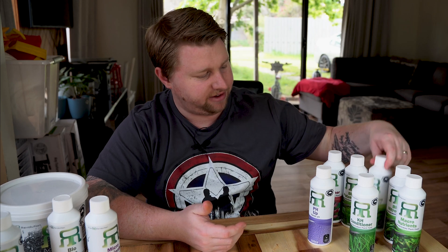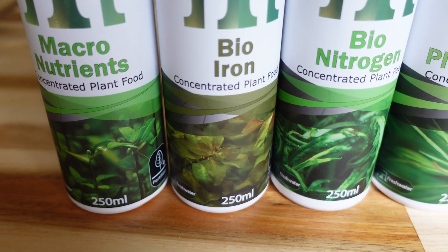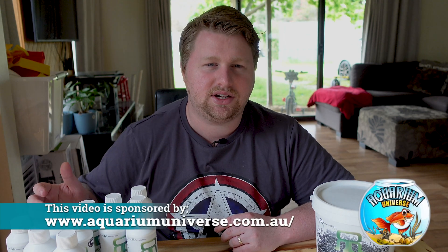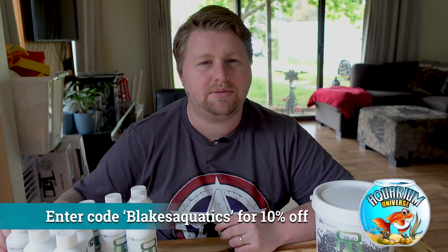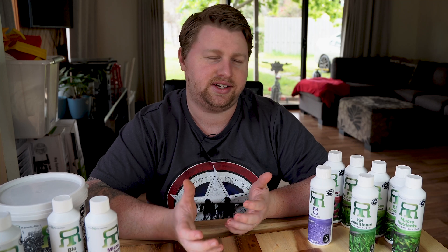Before I jump into what all of these products actually do, something pretty exciting: about half of the products in the River Revolution line I'm showing today contain photos from my fish room — for example, this Biophosphorus here features Pogostemon stellatus from my three-foot Brasher tank. If you'd like to pick up any River Revolution products, the channel sponsor AquariumUniverse.com.au stocks a lot of it and you can get 10% off using the code BLAKESAQUATICS. I was provided these products free of charge but no money changed hands. The information I provide also translates to other products with similar ingredients, but I do like River Revolution as a nice Australian-made alternative.